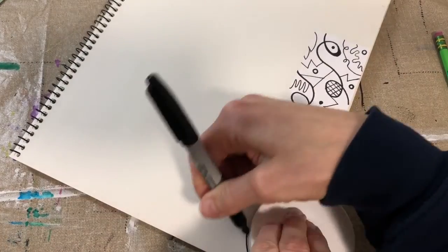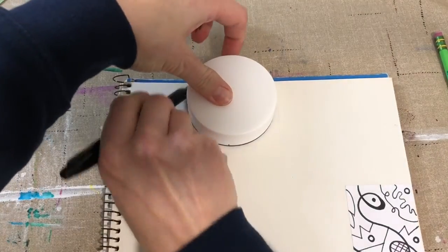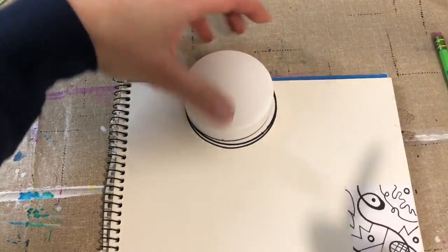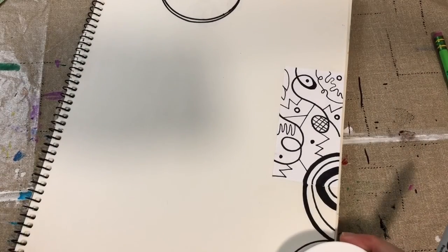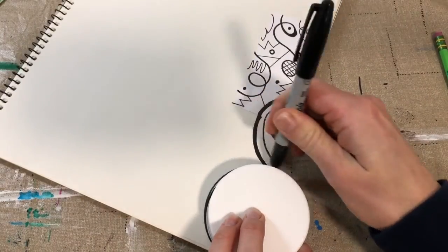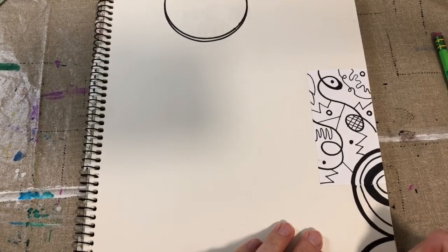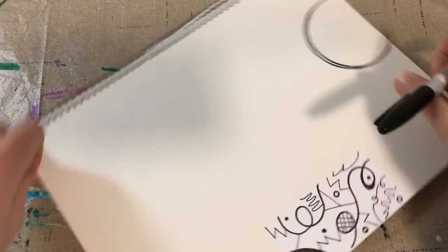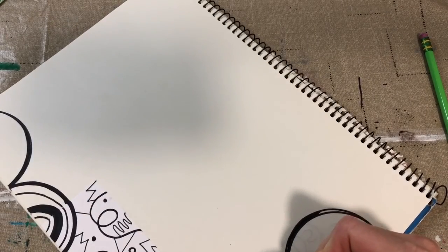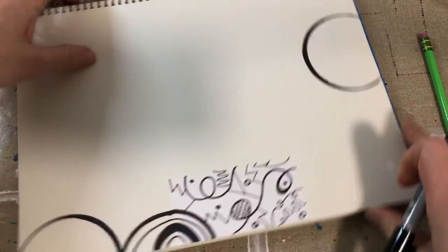A focal point is basically when you look at a work of art or a picture and your eyes go to it first. Your goal in camouflaging this little mini artwork is to get the viewer not to look at the mini drawing. Try to create a new focal point as you work — so thick and thin lines, shapes, lots of variety to distract the viewer and successfully camouflage your mini drawing.